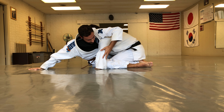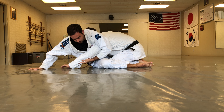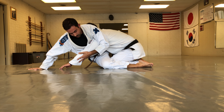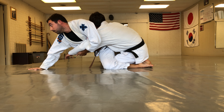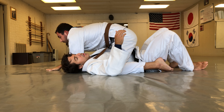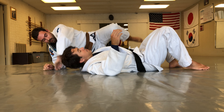From here, I pull his hand forward, removing his base. Then I sit up and base — my hips come up, I pull, I look back, and rotate right over. We should end up completely parallel to where we first started.